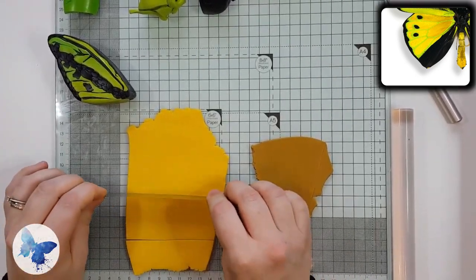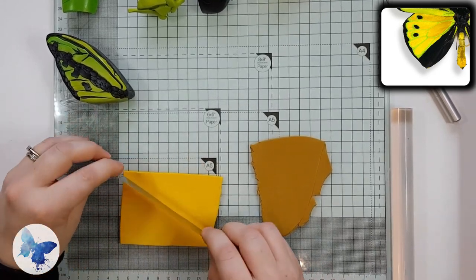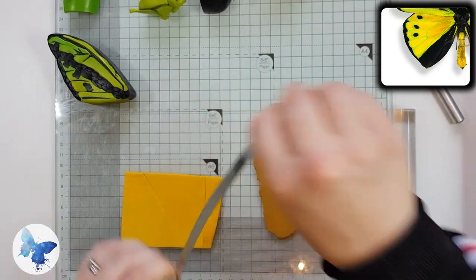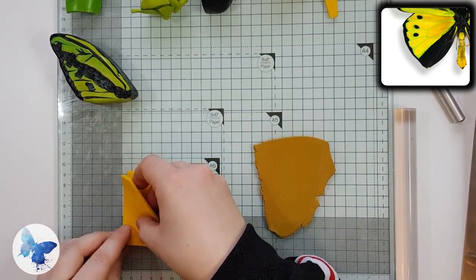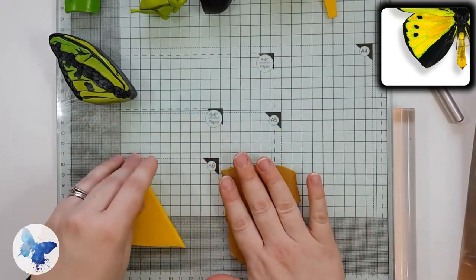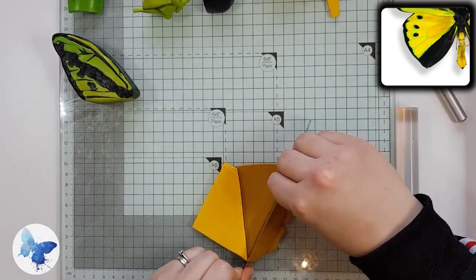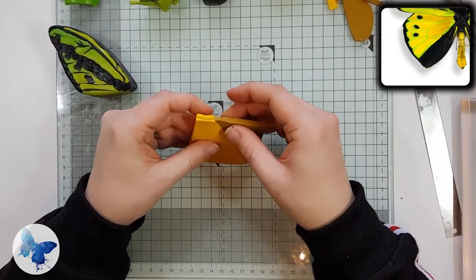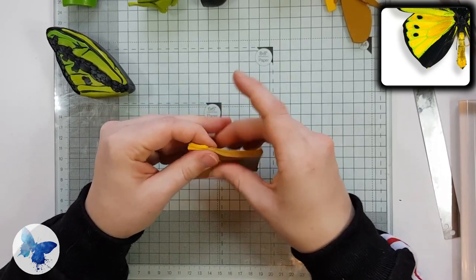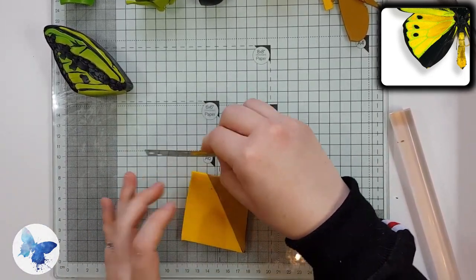Next we're going to be working on the bottom wing, so roll out your yellow and your mustard colour on the thickest setting on your pasta machine, about three or four millimetres thick. Cut your yellow into an oblong shape, then cut diagonally — not from corner to corner — leaving about a centimetre and a half of lip on the top; I believe they call it an irregular quadrilateral. Cut the mustard colour so that it fits the gap but flush to the yellow, because that lip gives us extra yellow to work with — hopefully we'll have just yellow at one end and a mixture of mustard and yellow at the other. Push the two triangles together and when really adhered pop them through the pasta machine on the thickest setting.